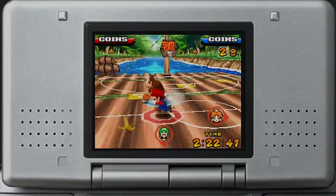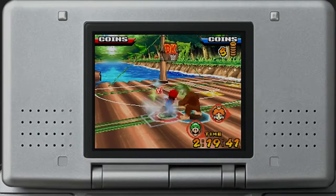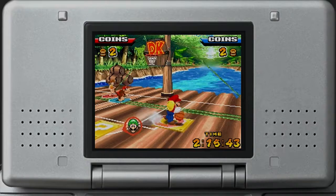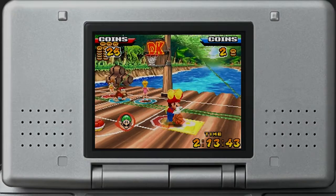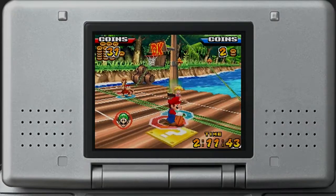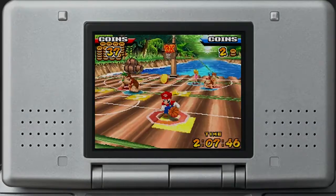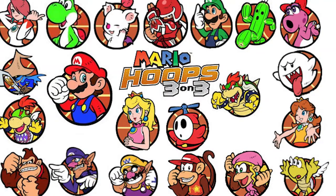Each mode plays and looks wonderfully. This game definitely looks like a DS game, but at the same time it doesn't. Yes, they had limited technology, but they really pushed their limits — this game looks phenomenal for the DS. The backgrounds are great, the character models are nice and clean, the 2D artwork is some of my favorite in the Mario series, and the soundtrack is really good.